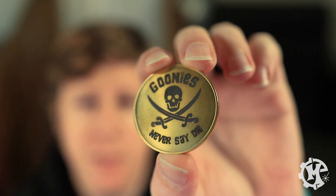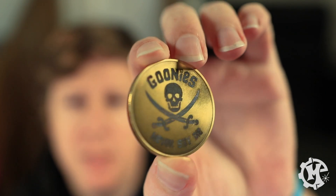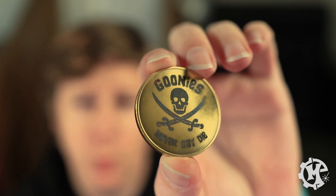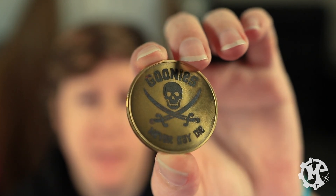Here is the final result. The light kind of has to hit it right because of the camera, but you can see it has the design engraved. It has a nice dark contrast against the goldish brass color. Overall, I really like how it turned out.